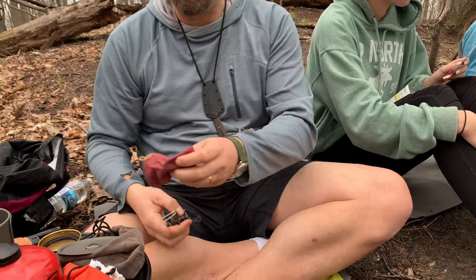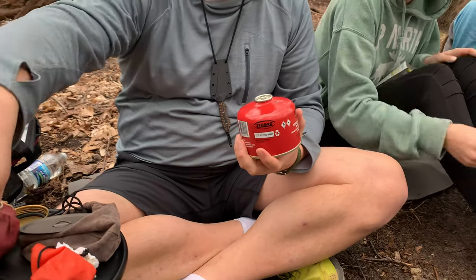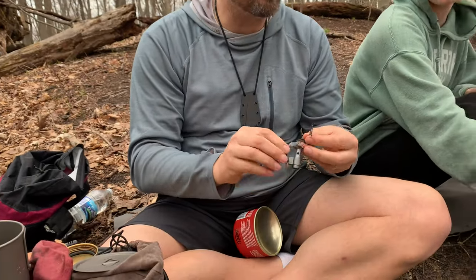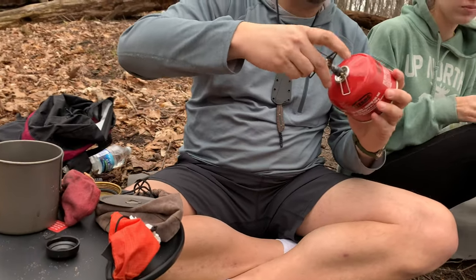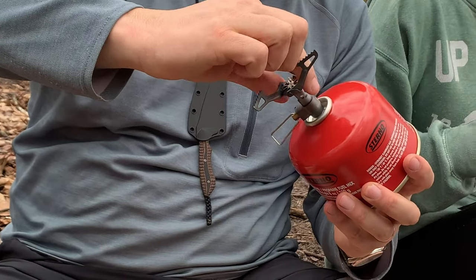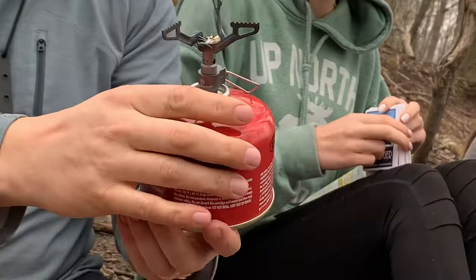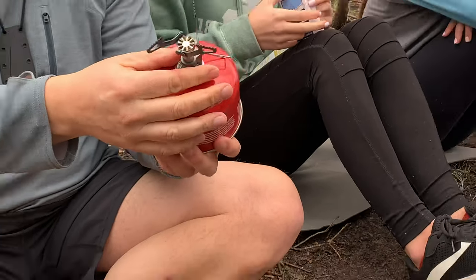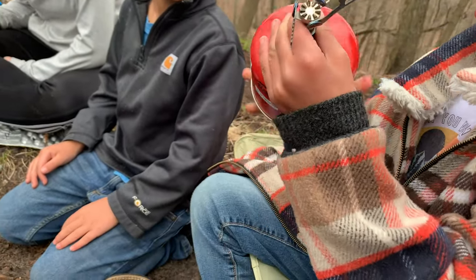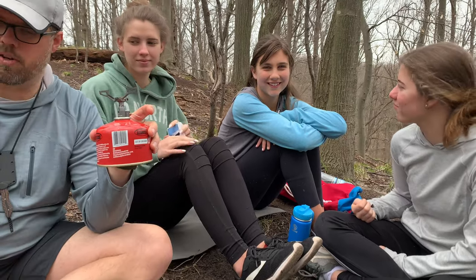Here's the other way of cooking. This is probably what you want to use when you start backpacking — just a canister stove. This is called the BRS 3000. You're going to screw this onto the fuel. Don't put a lot of pressure here because it's not real strong, so grab down here. Right when it gets tight, spin it really fast to tighten it up — but don't yank on these because it'll break them. That is how you cook with a fuel canister stove. We'll get that lit here in just a minute.